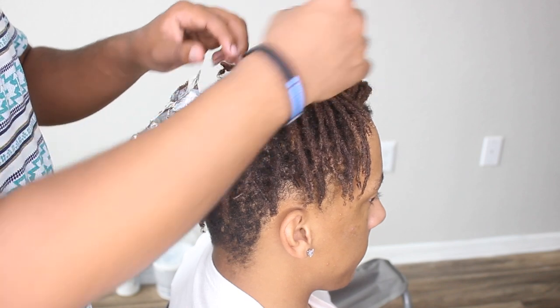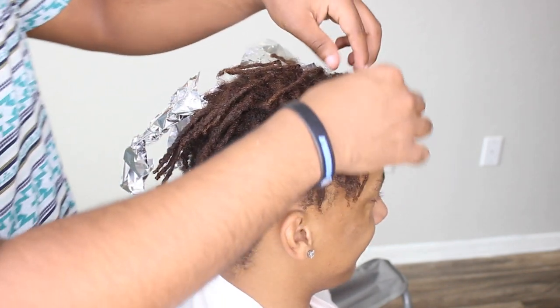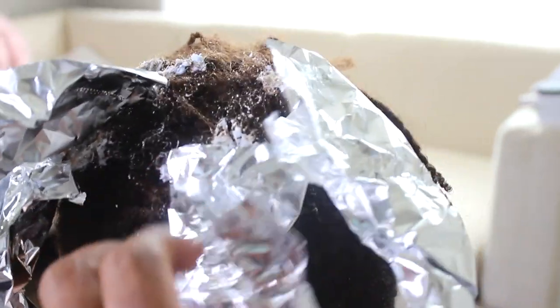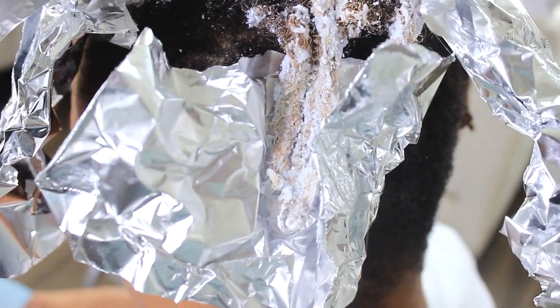I don't know if he said he trusts me, but hopefully he does. This is my first time doing a retwist. We're going to open this and see if the bleach is almost done — it looks pretty good. Let's give it about five more minutes.